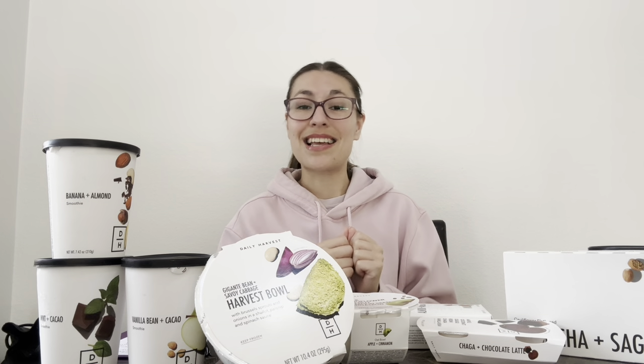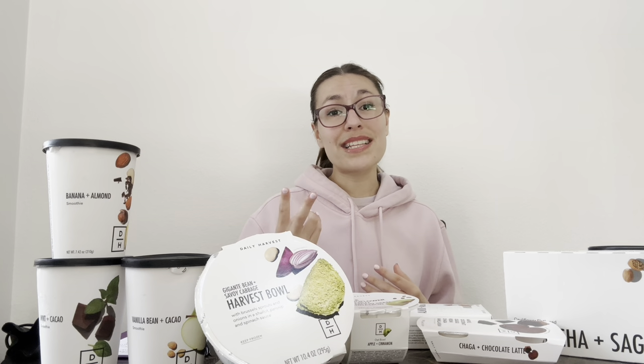Let's talk about some of the cons. One thing I wish was a little different is that there were more high protein options. Two things I look for in my diet are fiber and protein. I don't eat a lot of meat — I'm not vegetarian or anything — but I look for foods with higher protein. Daily Harvest is essentially vegan and plant-based, so it's a little more challenging. They do have a lot of bean options and things with nutritional yeast for protein boosts, but the majority of their items aren't high in protein. They now have a tab on their app where you can filter for high protein stuff, but overall I would like to see more options in that area.